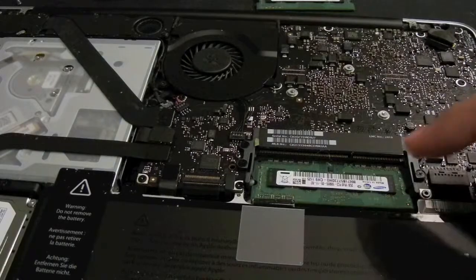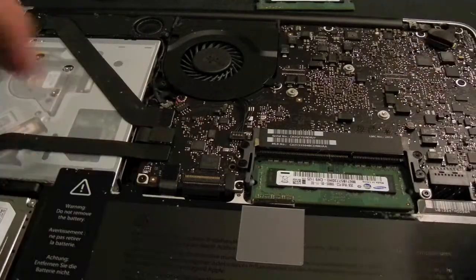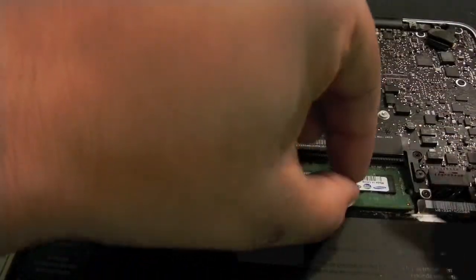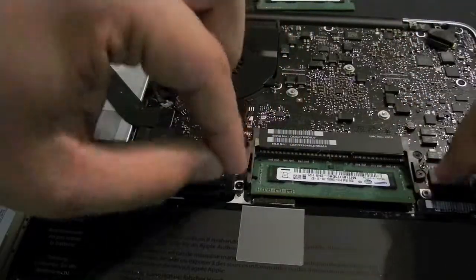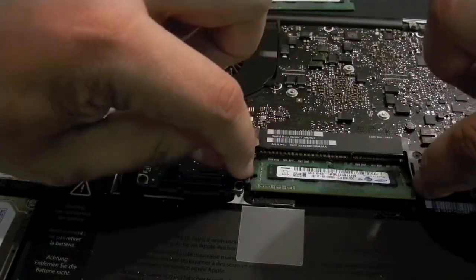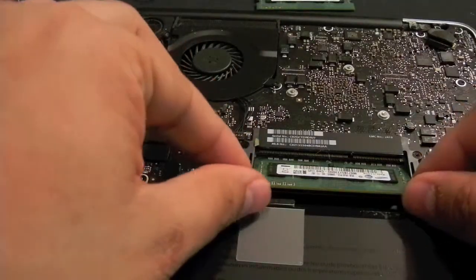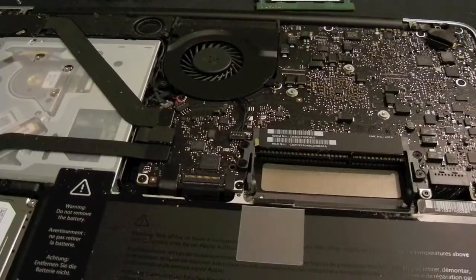I don't know how I'm going to take this one out, let me see if it's the same procedure. Yeah, so you're going to go a little deeper and you're going to see the tabs as well. Just pop them out and the RAM will come up. Now as you can see the RAM is completely at an angle and you can just pull it out.